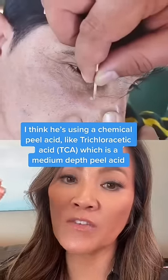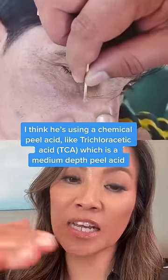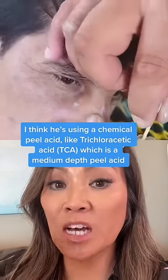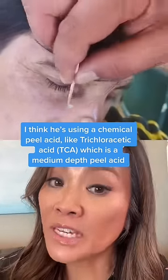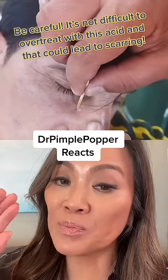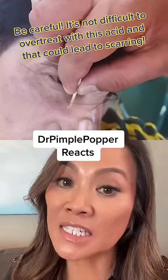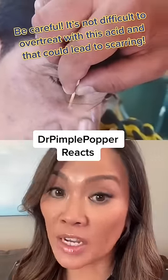That frost is an indication that you're getting a certain depth of chemical peel, so I think he's doing this to help the growth peel off. But you have to be really careful — if you overdo this, you could peel too much of the skin and cause permanent hypopigmentation, depigmentation, and scarring.